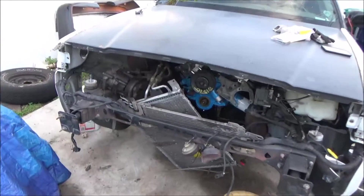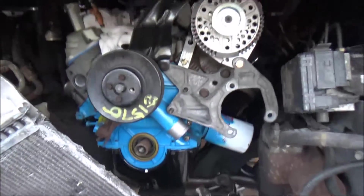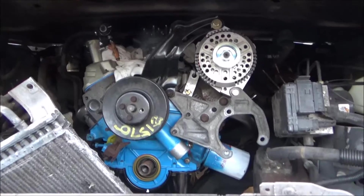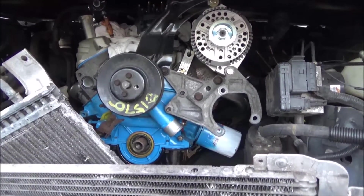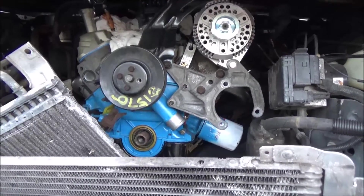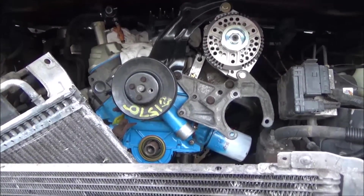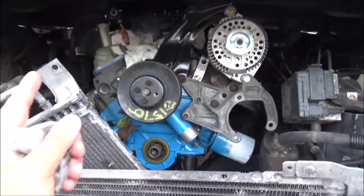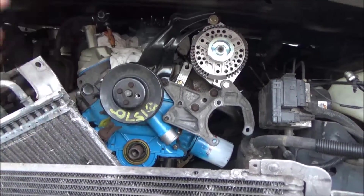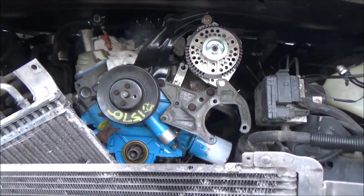Quick update on the 302 swap — I had to take the engine out because one of the bolts on the frame didn't have enough play, and the engine was crooked by about three-quarters of an inch, pointing back. When I was lining up the transmission, it wouldn't line up with the crossmember.